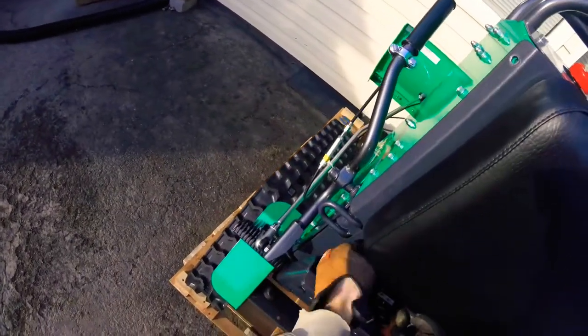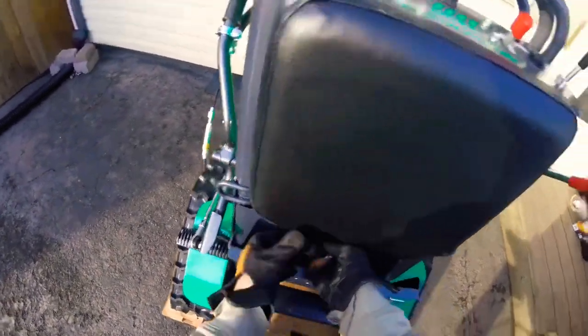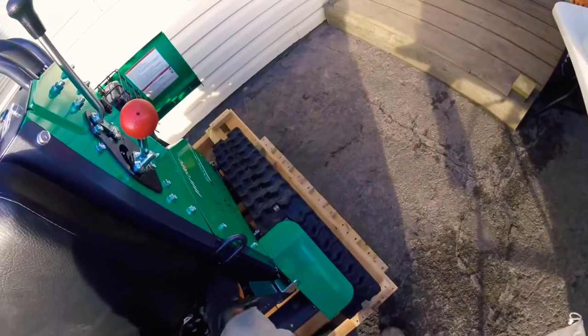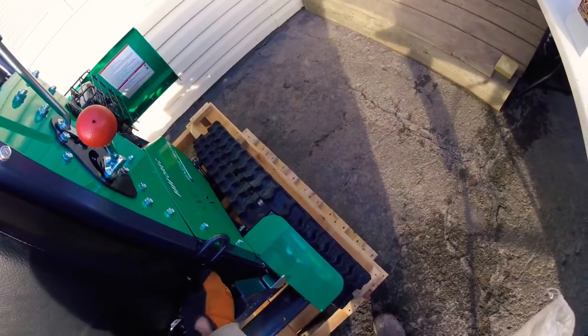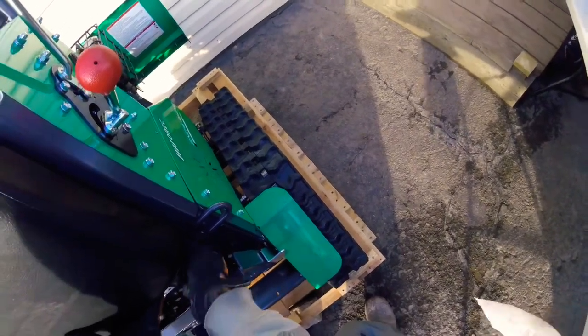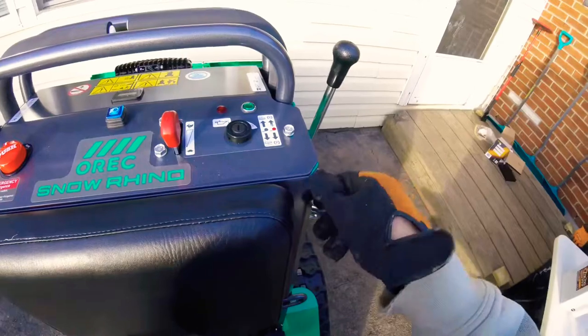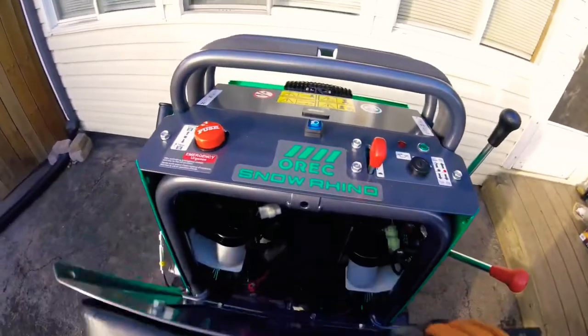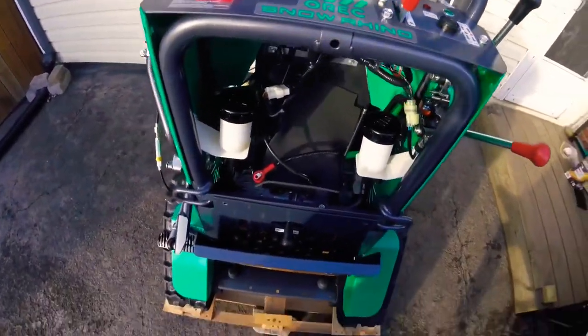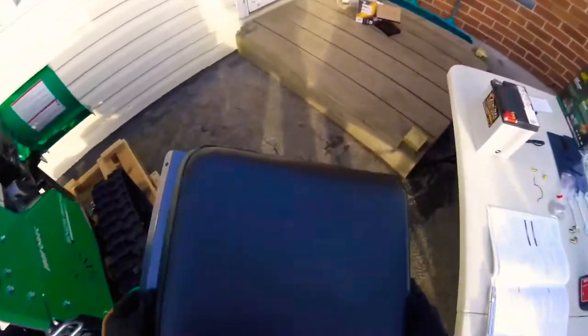I'm just gonna take all these out by hand. Yeah, it does look like the bottom one is connected to it too, it's like two pieces. All right, we'll just set this off to the side, put that down there for now.